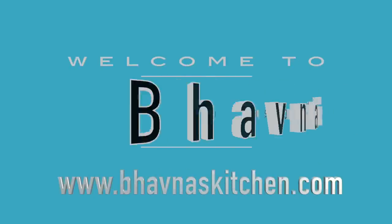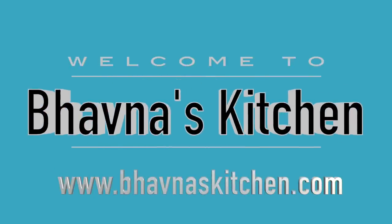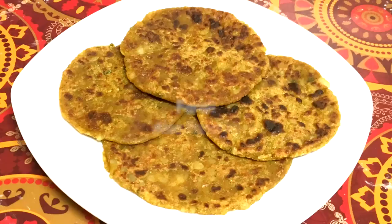Hello, welcome to my kitchen. Today we will make faralli aloo paratha. First and foremost, this recipe is for fasting time. The recipe is very simple, quick and easy. Don't forget to try it.